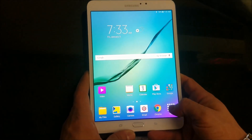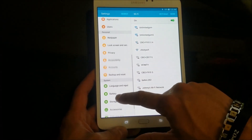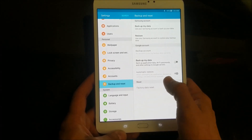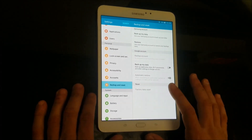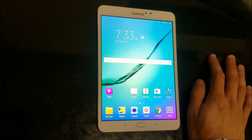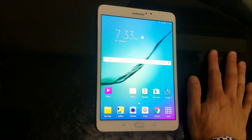First, I'm going to show you how to do it through the settings. Go ahead and find Settings. Once you're in Settings, scroll down to where it says Backup and Reset, select that, and then select Factory Data Reset. Once you select it, it will give you the option to confirm to delete all and erase everything back to factory condition. Remember to back up anything you don't want deleted — contacts, pictures, anything you want to keep.